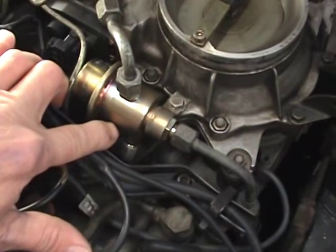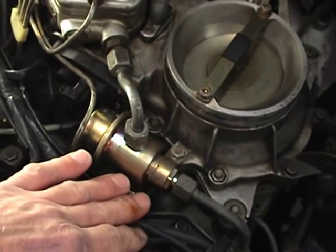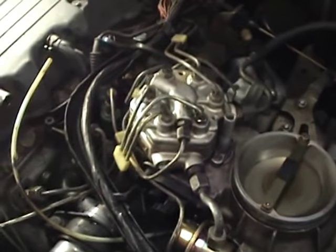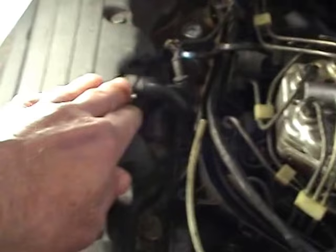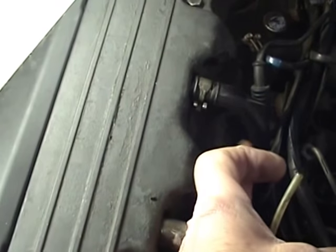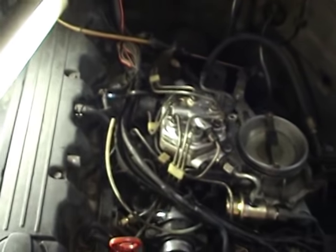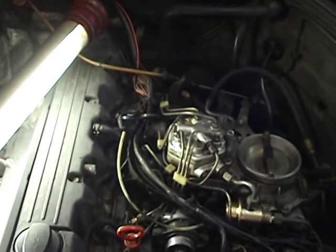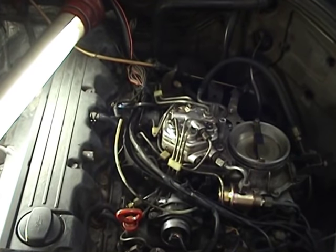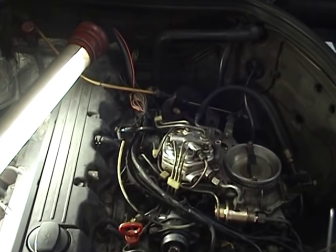I changed the fuel pressure regulator — didn't do a video on it because it's not rocket science: just take the pressure off, catch as much fuel as you can, undo the fuel lines, and change it. Of course, it didn't make any difference and I still had a rough idle. Then I realised the vacuum line that goes from the rocker cover down into the intake manifold was just sitting on the intake manifold — all I had to do was push it back down, and now the car runs lovely again. If you ever have a rough idle after the engine warms up and everything else is fine, it will almost always be a vacuum leak. That's all for this one — bye.